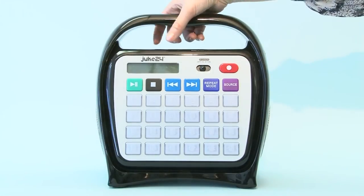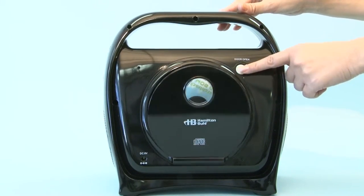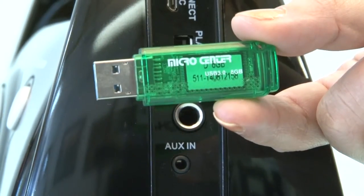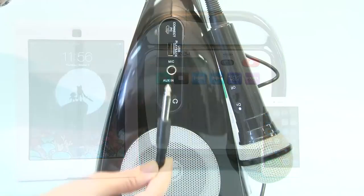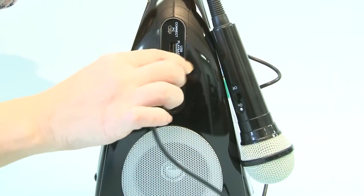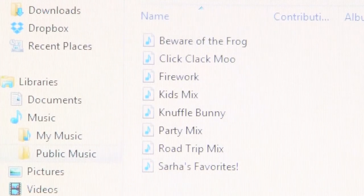Juke24 gives you so many ways to upload content. You can record from the built-in CD player, USB flash drive, smartphone, tablet, any auxiliary input, directly from the included microphone, or transfer MP3 files from a computer.